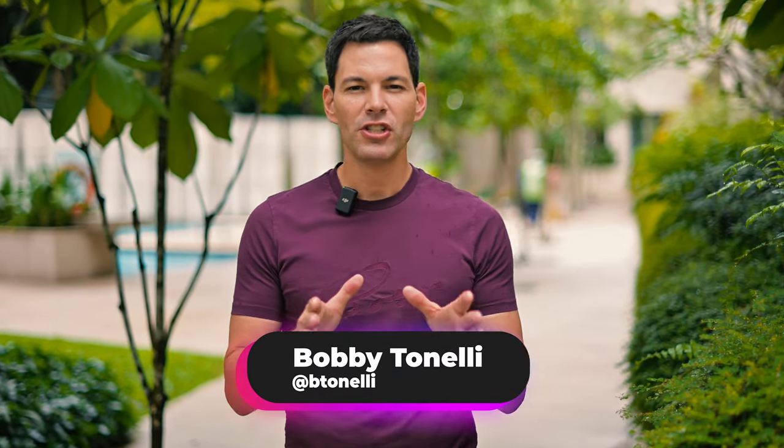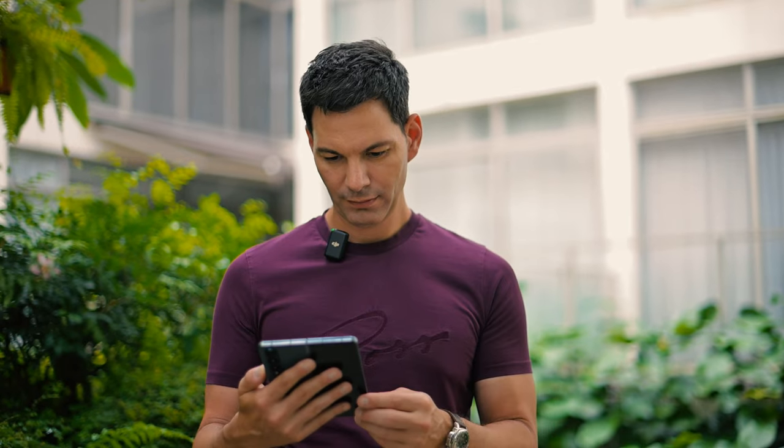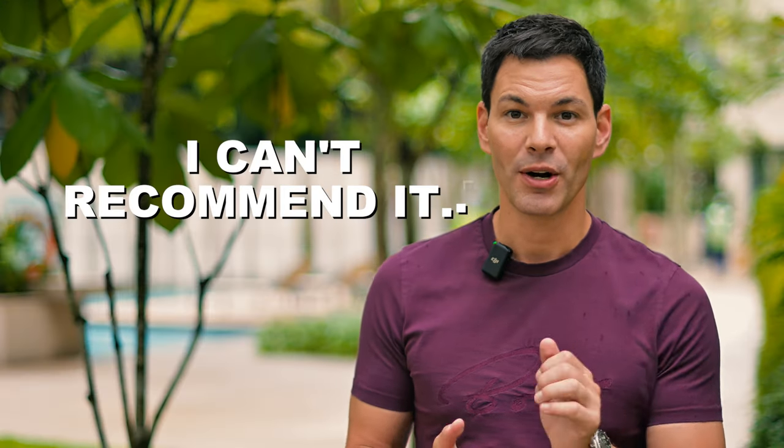What's up guys, we're talking about the Samsung Galaxy Z Fold 4. As much as I really like this phone, I can't recommend it as a daily driver. Here are my reasons why.